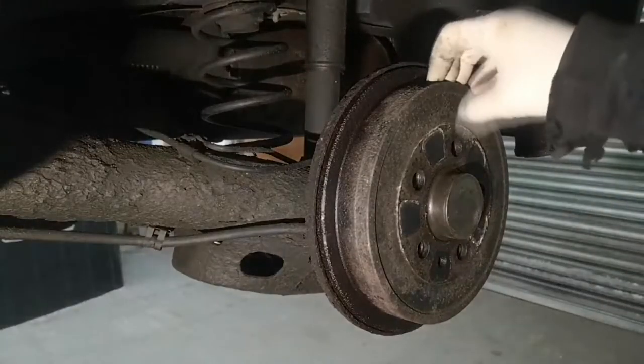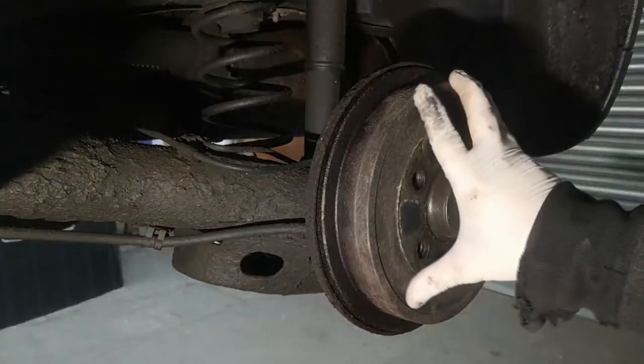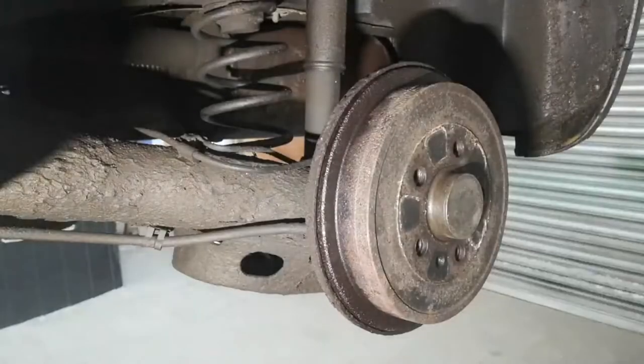In this video I'm going to be doing a rear brake cylinder on a Polo. It will apply to a lot of other VWs that have got rear drum brakes.